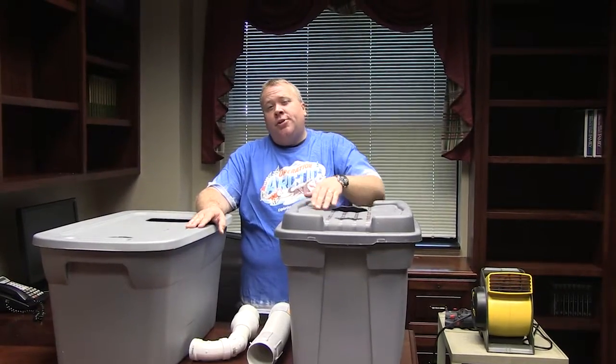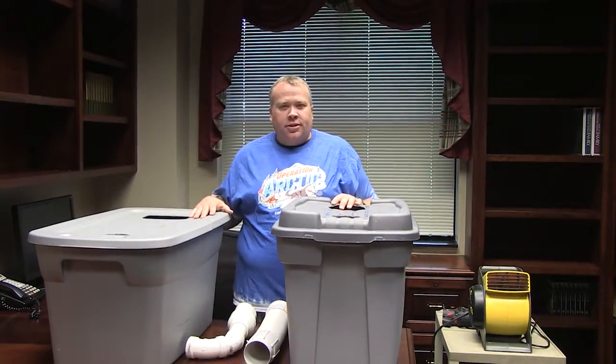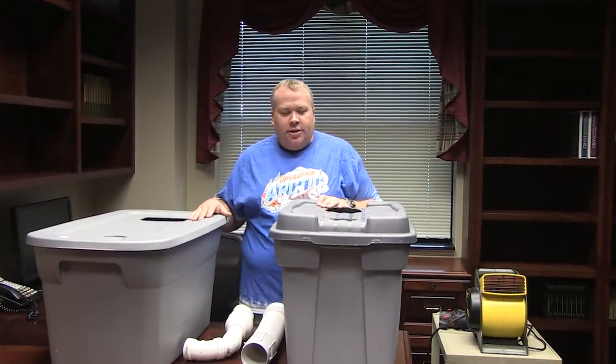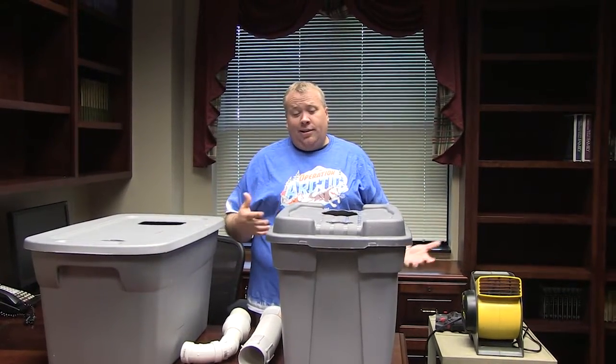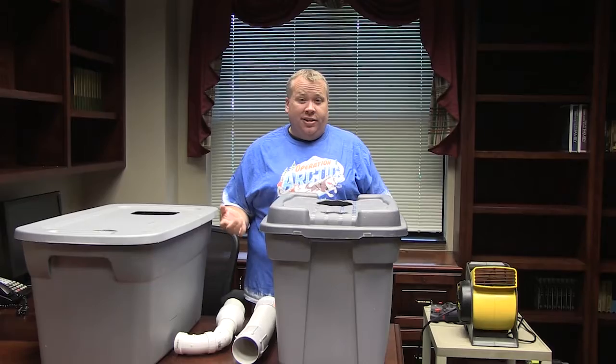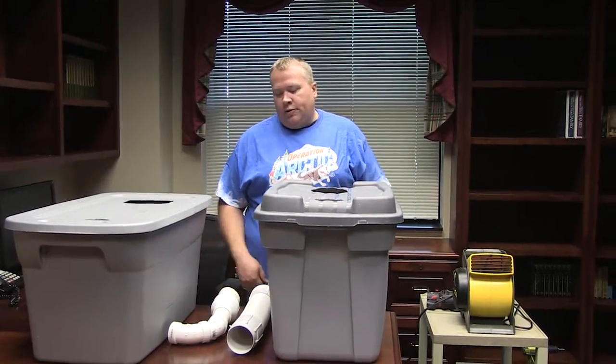Hey, this is Matt and today I wanted to show you how we made portable air conditioners for Operation Arctic. We placed these in our craft rooms and even in the hallways, so as the kids were around them they would get a blast of cold air — sometimes as cold as about 50 degrees. It was a really fun way to add a little bit of the Arctic to our hallways and craft rooms.